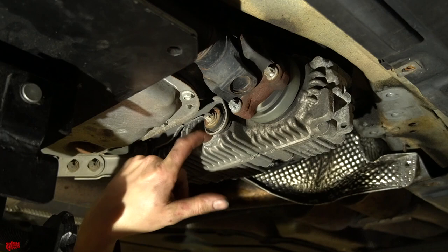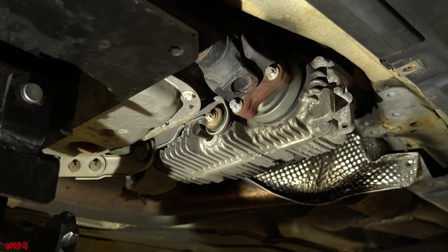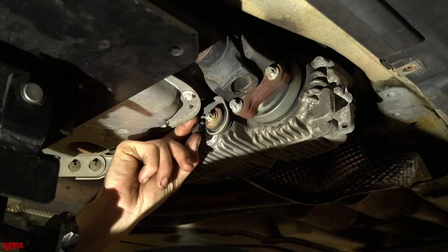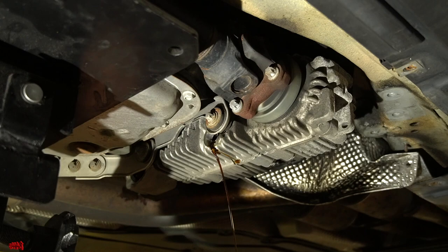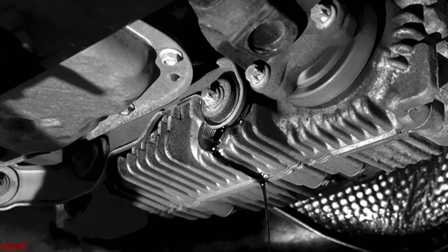With the drain plug out, the fluid drains into the drain pan. The fluid is definitely pretty burnt and doesn't smell great, but it still has some clarity to it, which is a good sign — no metal particles coming out and it's still translucent to some degree. Not bad, but it will definitely benefit from the fluid change.